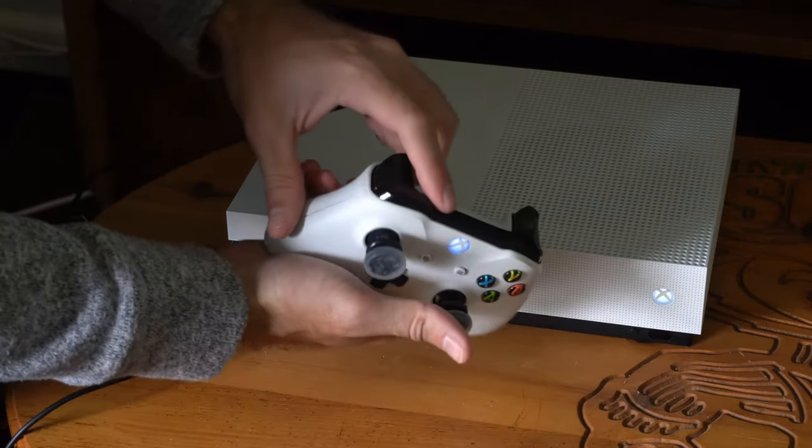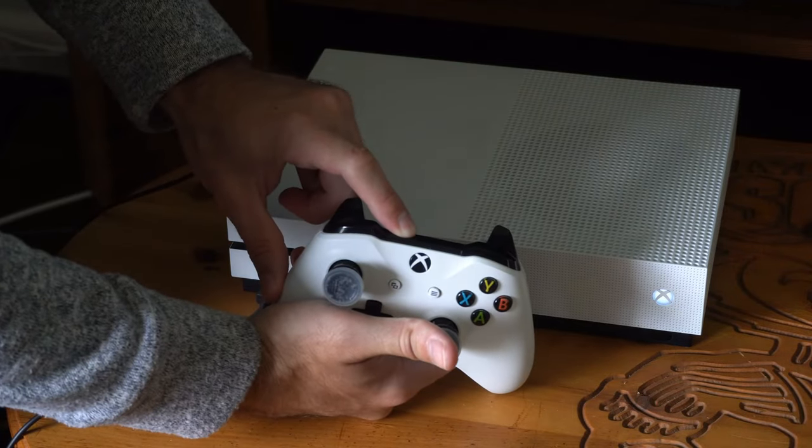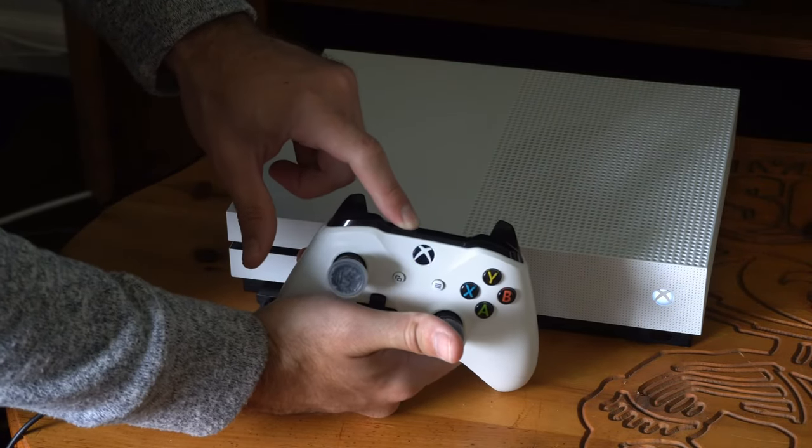Now to reset your controller and unconnect it, just hold down the reset button right here. And then after about 10 seconds, it should disconnect from your Xbox One.